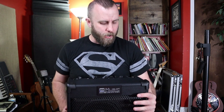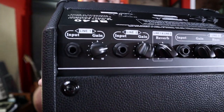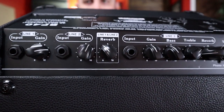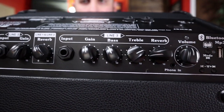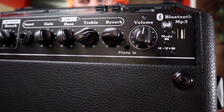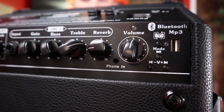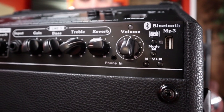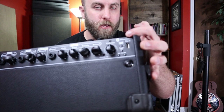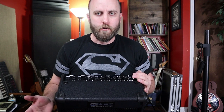Looking at the top of the unit, we have two line inputs with a reverb setting, and another input with a three-band EQ and reverb. You also have an overall volume knob to control all three channels, Bluetooth capability, and a USB port so you can charge your phone or other device while using the amplifier.